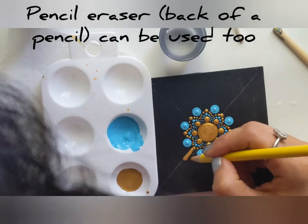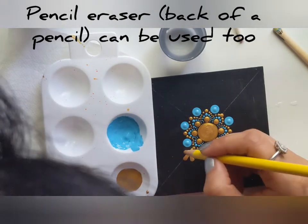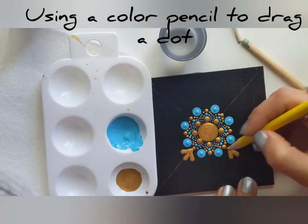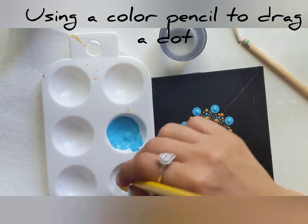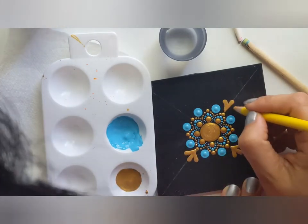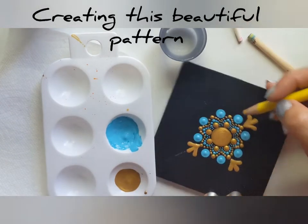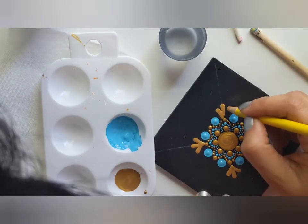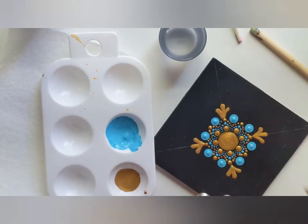Let's use this swipe technique — or you can say drag a dot. You simply drag your dot and create a beautiful pattern. I'm using a colored pencil with Emperor Gold. You should always practice on a piece of paper if you're doing this for the first time.